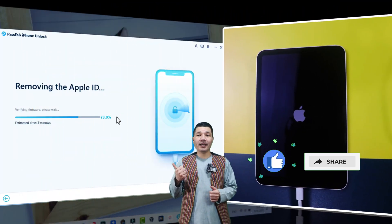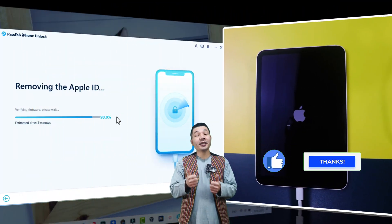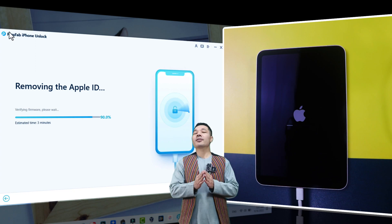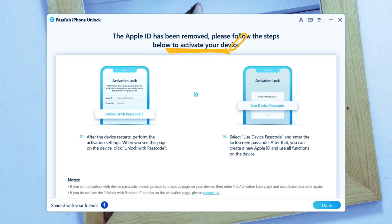While this process is taking place, would you please like this video and share it with your friends? Your like and share means the world to me, so thank you so much for your support. After removing the Apple ID, the software will give you a success message, which means it has successfully done its job. So you can close the software.